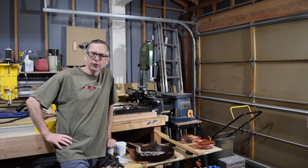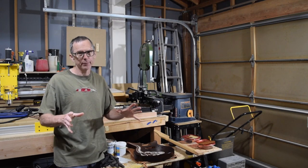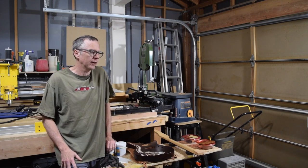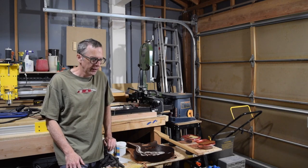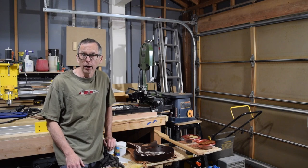Hey guys, it's Chris from Highland Guitars and you're watching episode 100 from the Luthier's Workbench. It seems like I just started the series but I'm already up to episode 100. In this episode I thought what better way to celebrate a hundred episodes than to provide you all with an update on my current guitar projects.